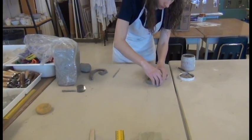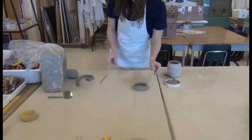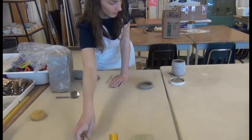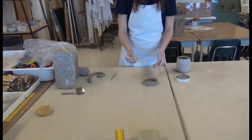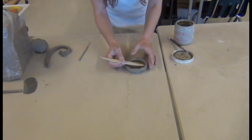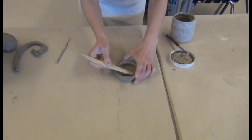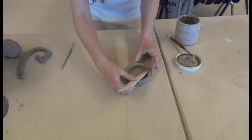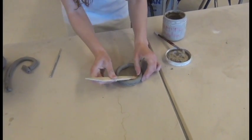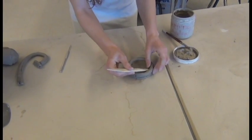Once you have your coil attached to the base, you're going to want to smooth out one side — or both if that's what you want — but one side needs to be smoothed into the base. I'm going to choose to do the inside in this case. I'll use a wooden stick tool and start bringing that clay from the coil down to the base. I would continue this process for each next coil layer.